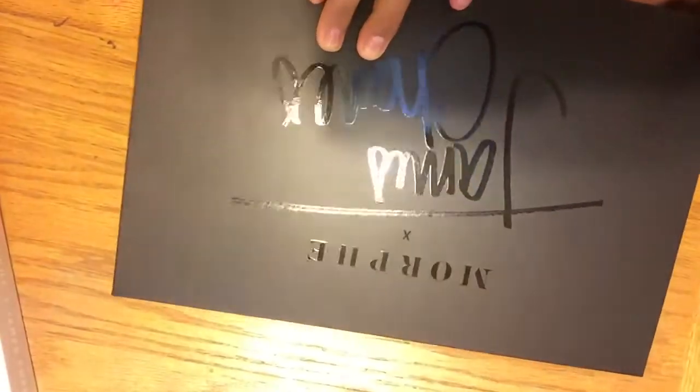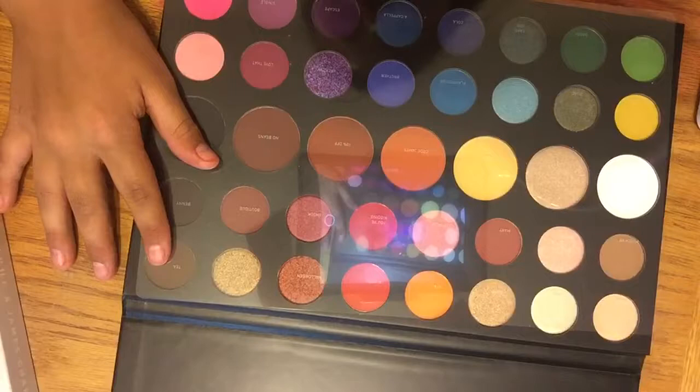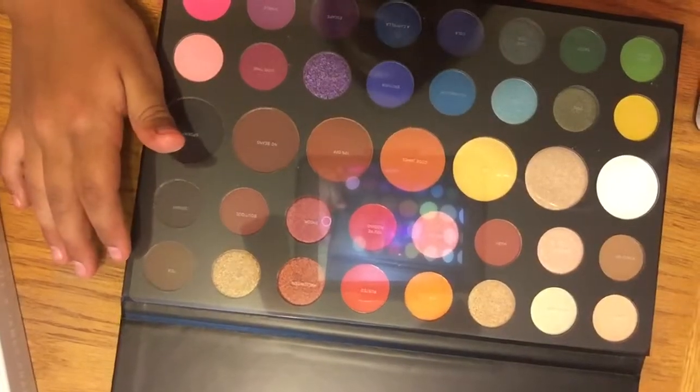Okay, let's open it. Three, two, one. So I'm going to first read you guys all the names, and then I'll swatch them on my hand.